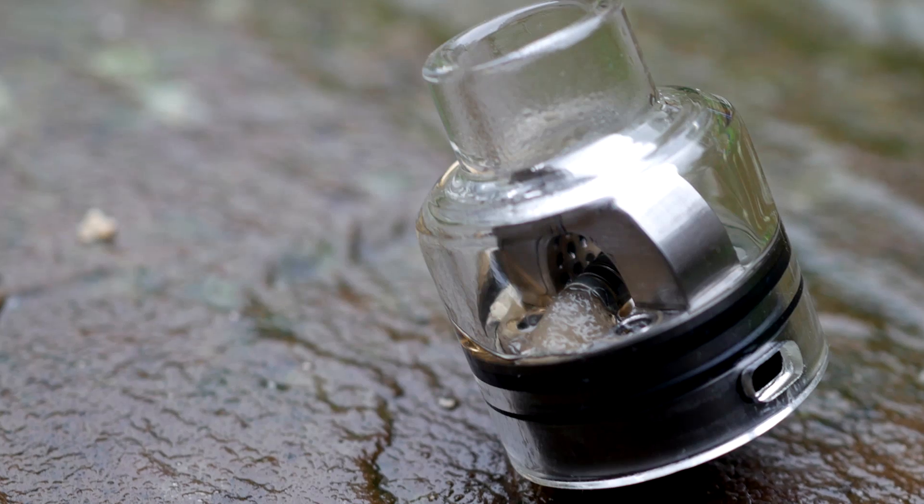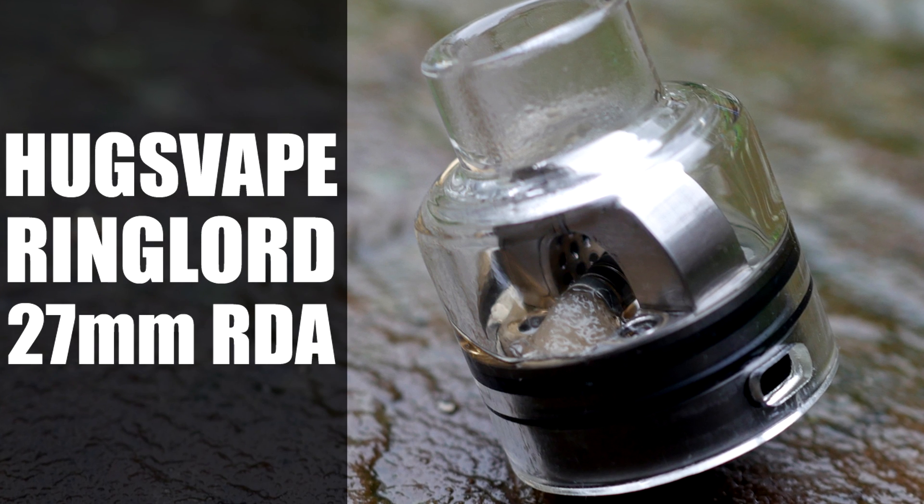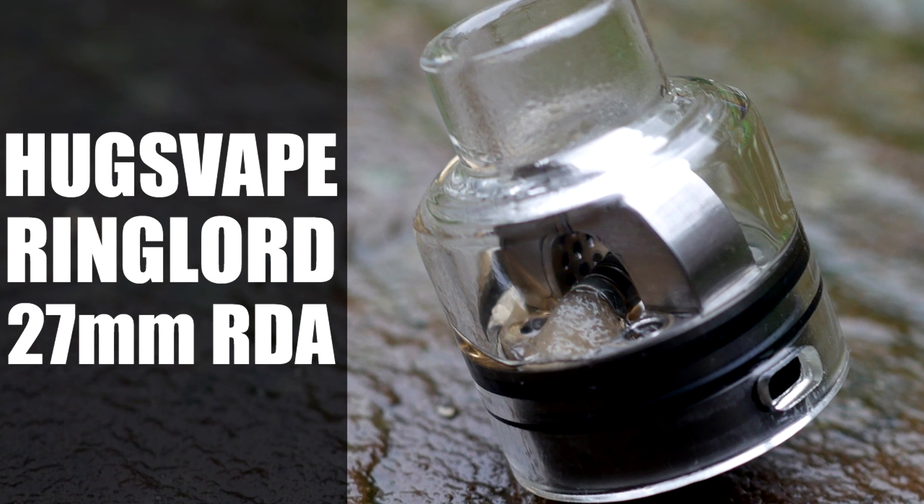The Hugsvape Ringlord RDA. Let's have a look. Hey guys, Vim Thicke here, back with another review. Today we are looking at the Hugsvape Ringlord RDA, 27mm.